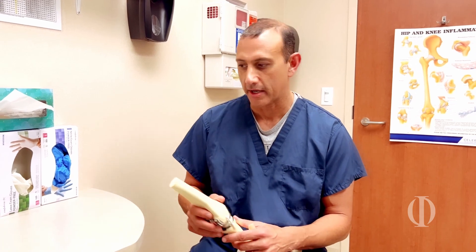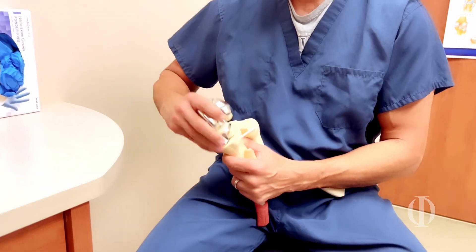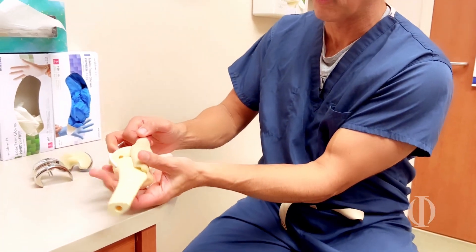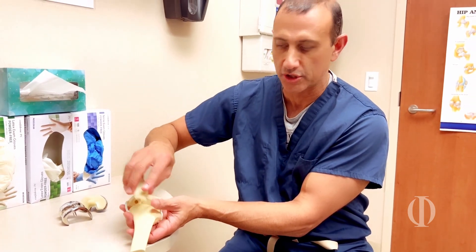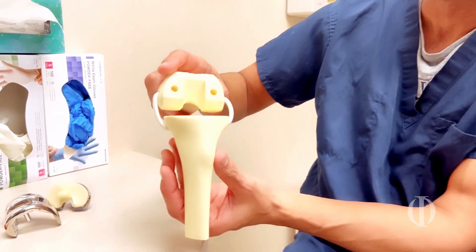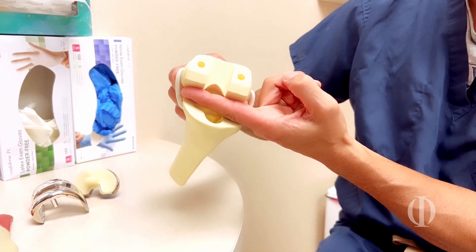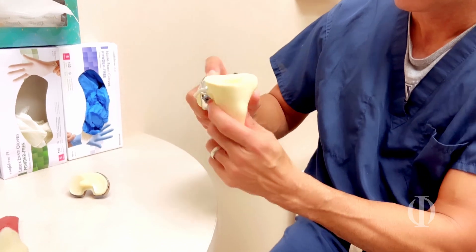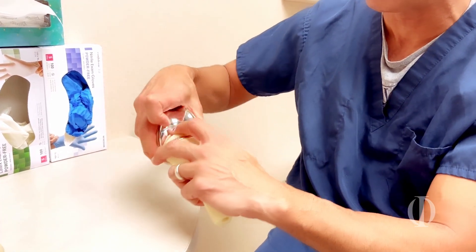Let me show you what we do with the standard knee replacement. We're looking at a left knee — the top bone, the femur, and the bottom bone, the tibia. We generally shave the femur and cap it like we cap a tooth. We shave the bottom bone, the tibia, put in a tray with a plastic liner, and that's your new knee.